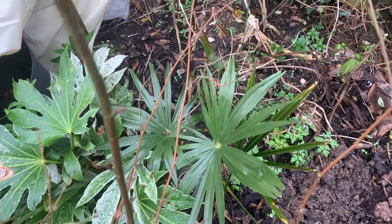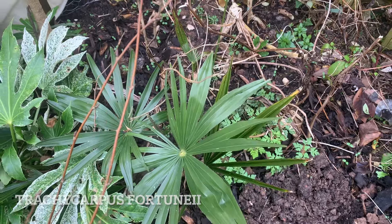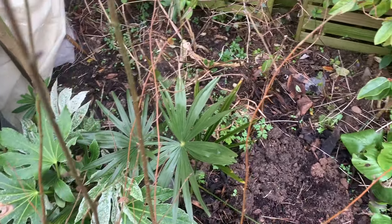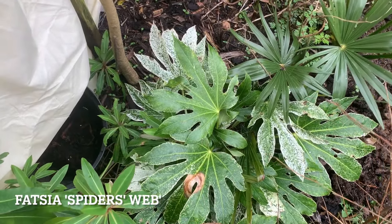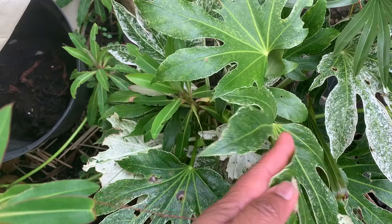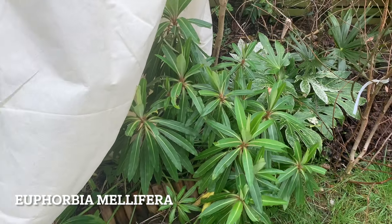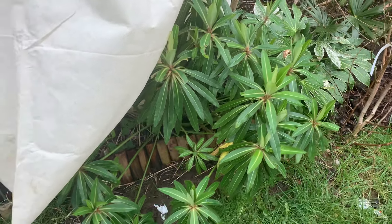Starting over here, we have a baby Trachycarpus Fortunii that has finally found its groove. It's been planted here for about a year and a half - nothing was happening with it but it's come alive and I'm seeing new leaves pop through. Next to it we have a Fatsia Spider's Web which is doing quite well - it's taken a little bit of leaf damage, probably from frost on that very top leaf, but generally it's looking okay for March. The Euphorbia mellifera - the temperature and wet weather have been no match for that at all.